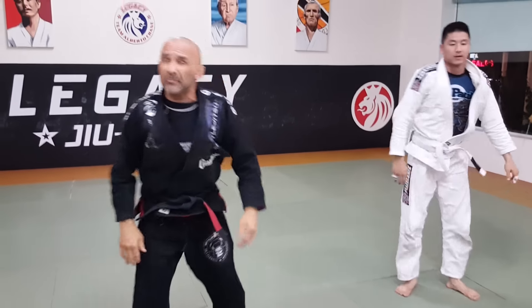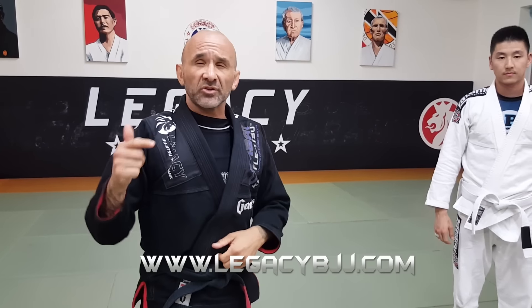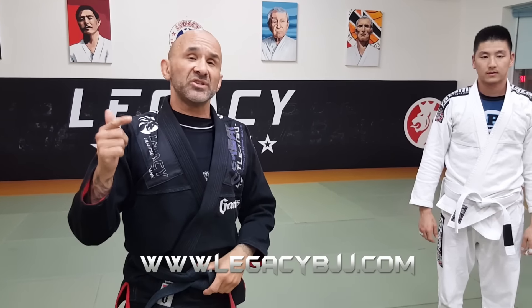All right guys, so that's a basic variation of the flying arm bar. Maybe practice that one until you actually do the advanced variation where you're actually flying in the air. If you want to check out some Brazilian Jiu-Jitsu lessons or come in for a free class, visit LegacyBJJ.com — the whole schedule's right there.